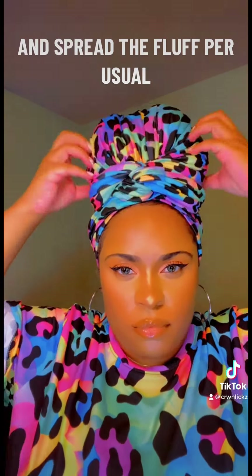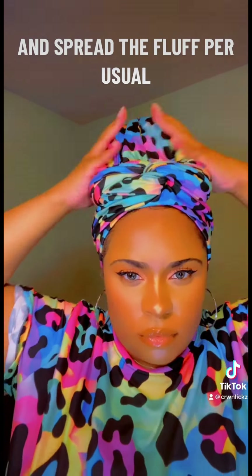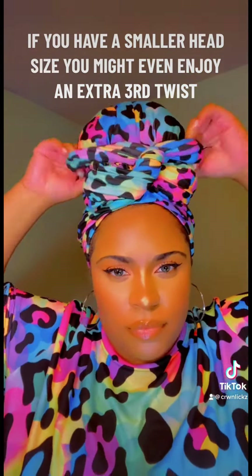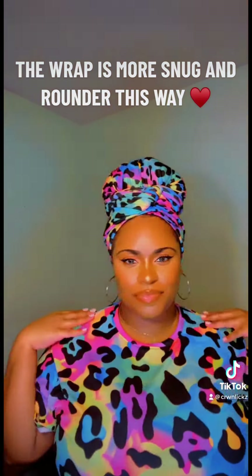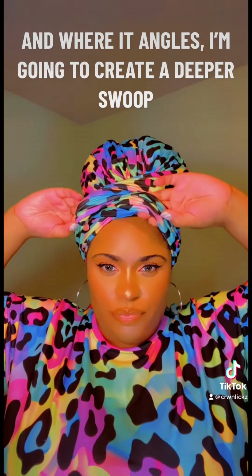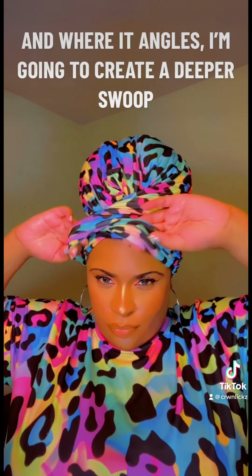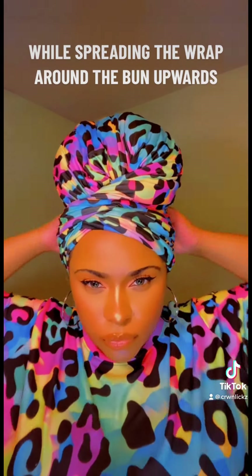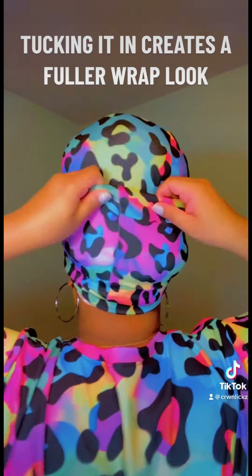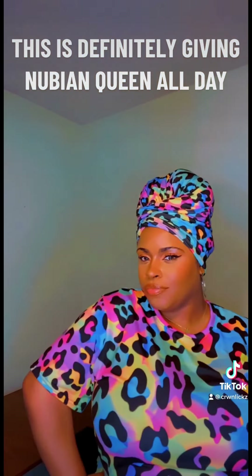Flip it, tuck it, and spread the fluff as usual. If you have a smaller head size, you might enjoy an extra third twist — the wrap is more snug and rounder this way. One of my favorite looks is to bring the original twist down and wear it at angles, creating a deeper swoop while spreading the wrap around the bun upwards, tucking it for a fuller wrap look. This is definitely giving Nubian queen all day.